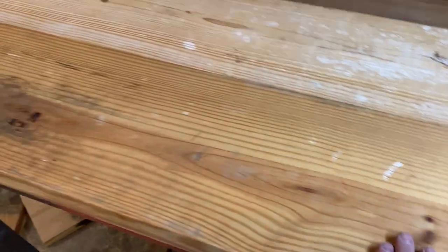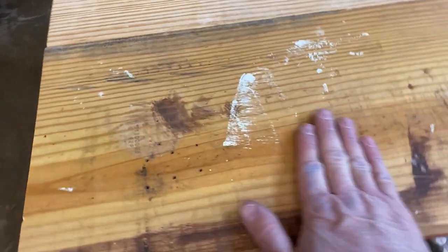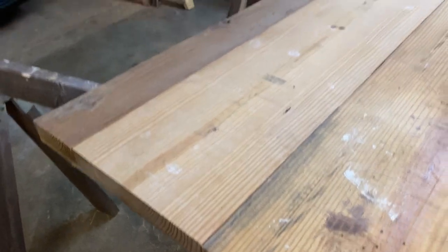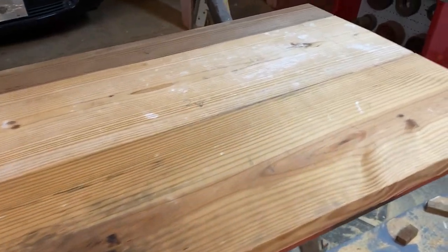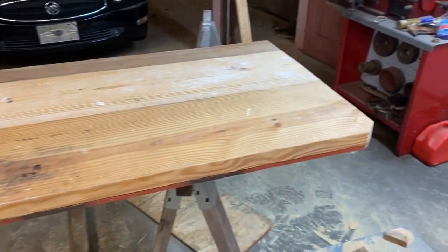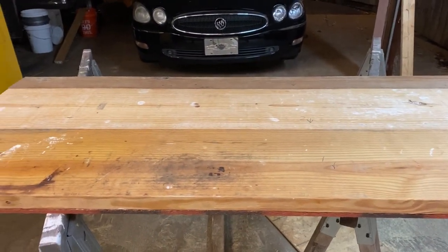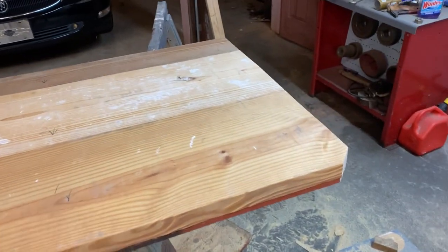We got it flipped over now and as you can see we've got a lot of sanding to do to make this look pretty. We're going to hit it with 60 grit to start with - we've got a lot of 60 grit paper, and also some 150. Whatever it ends up looking like at 150 is what it's going to be. Then we're going to burn it up with the torch and put that linseed oil on it.